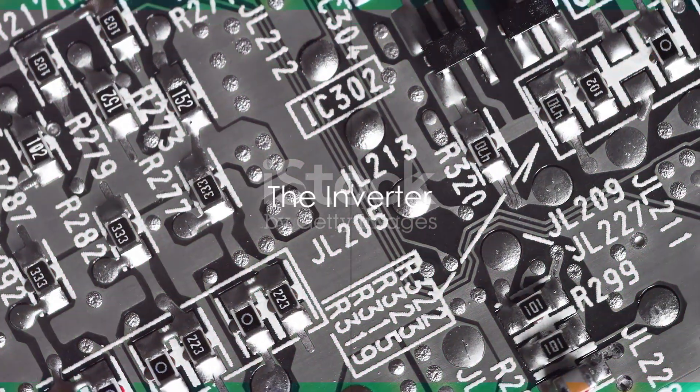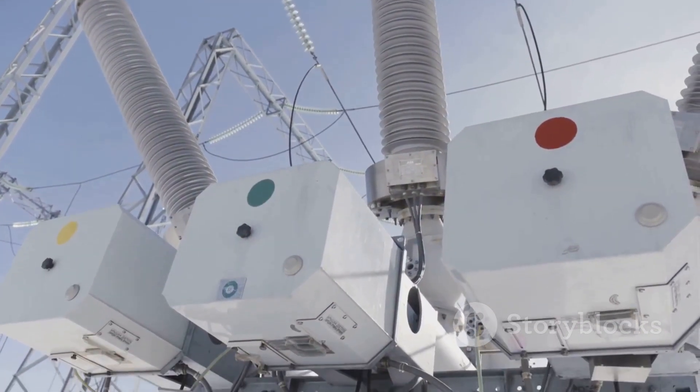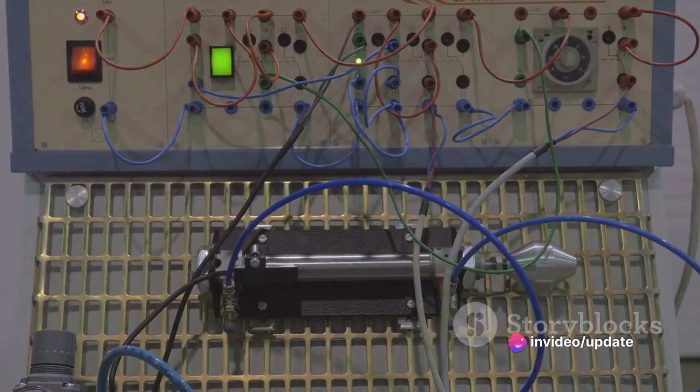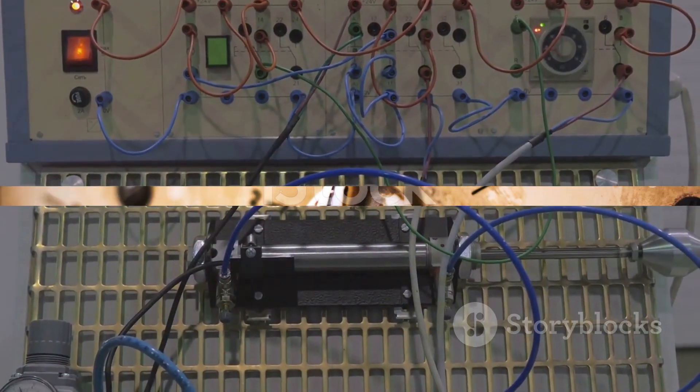Moving on, we find the inverter. This is the component that converts the DC power back into AC. But this isn't just any AC power — the inverter generates variable frequency AC power, allowing for precise control over the speed of the motor.